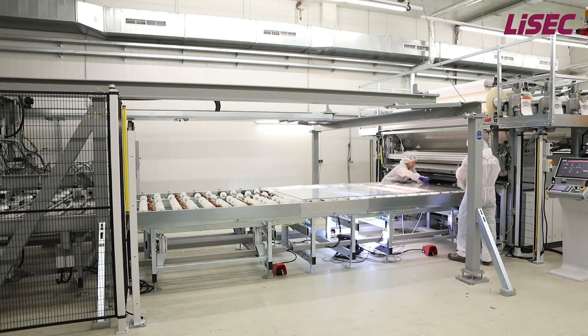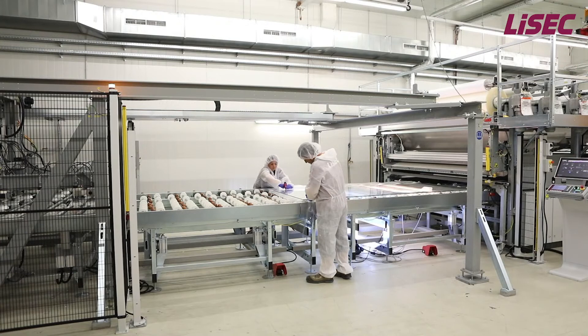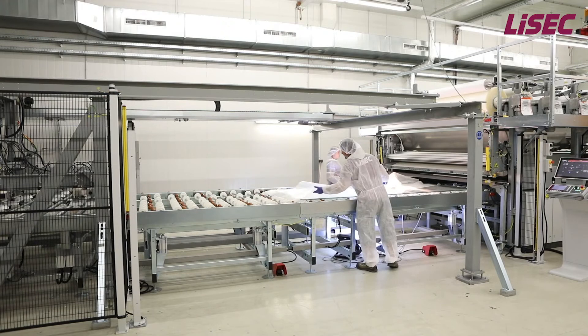After the positioning of the second glass pane, the operators trim manually the foil along the glass edge. Especially for shaped glass, pop-up rollers allow rotating the glass for convenient trimming. The remaining or pre-cut foil can be stored on a movable foil shuttle, helping to reduce foil waste.